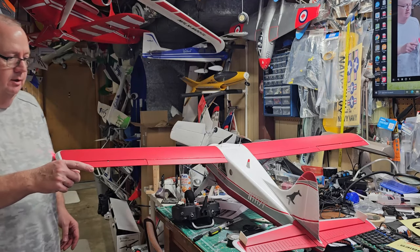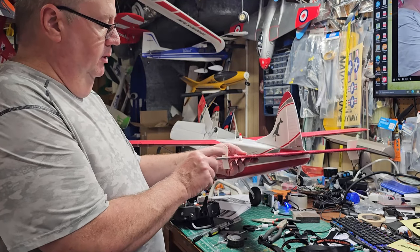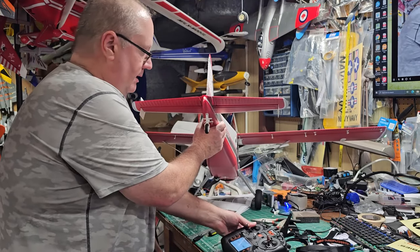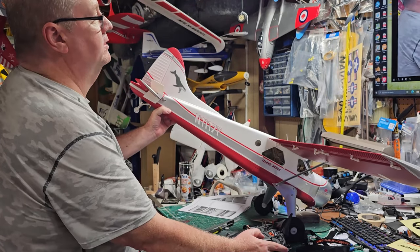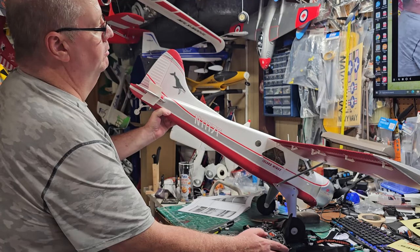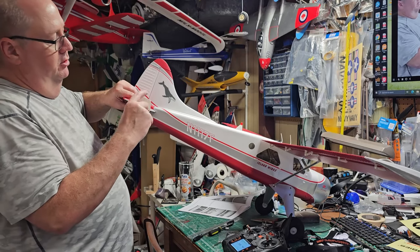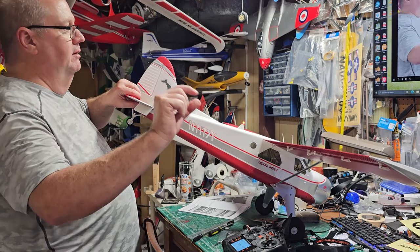To put these little winglet things on, you're given two tiny little screws which are labeled. You have to turn the elevator all the way up and that will reveal — see there's a screw there? Watch the elevator move out of the way — see that little hole there? There's actually another hole behind it. So what you do is hold the elevator up, reveal those two screws, slide this vane in, and then screw that in with two tiny little flat-head screws.